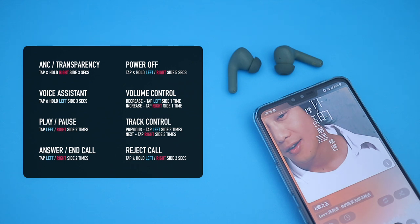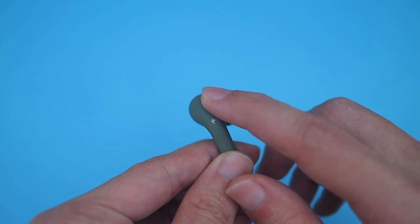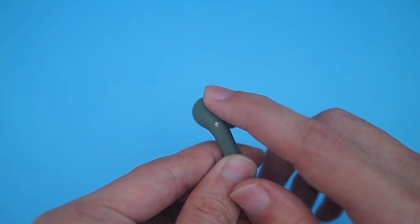The most important control to take note of here is the ANC feature. All you need to do is hold the right earbud for 3 seconds. This will cycle the earbuds between ANC, transparency, and normal mode.